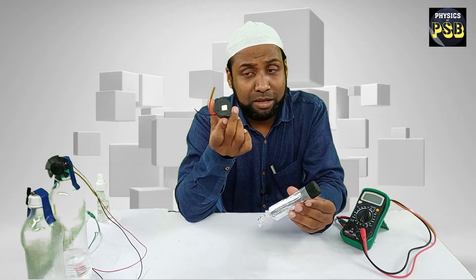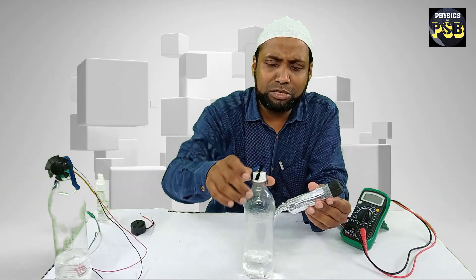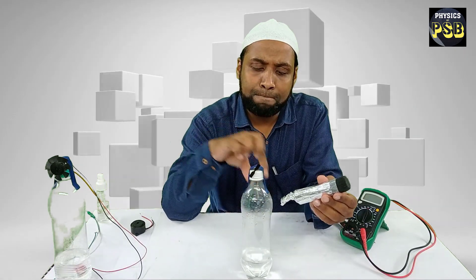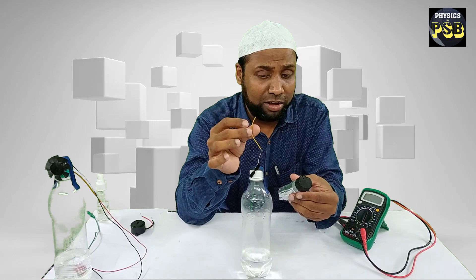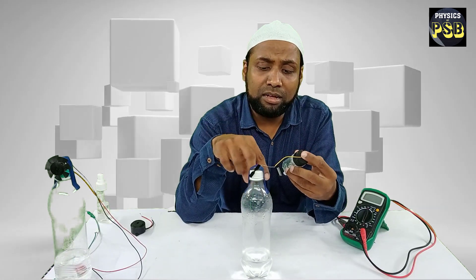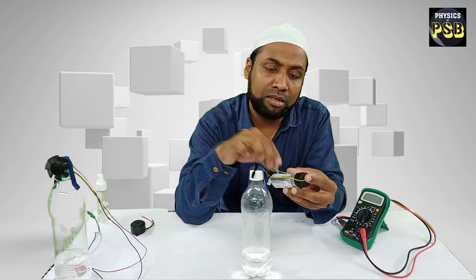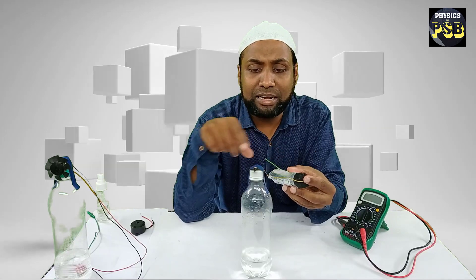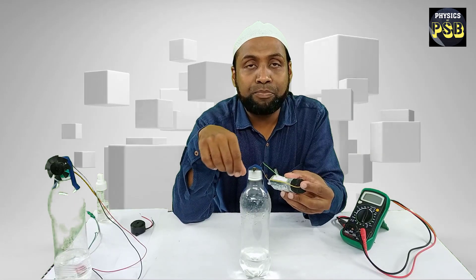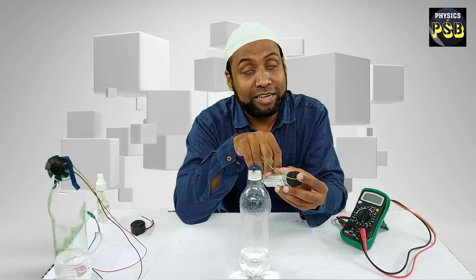Now I will replace this buzzer with a toy motor — a small toy motor mounted on this bottle. I connect the yellow wire of the motor to the anode and the green wire is connected to the cathode. The moment I connected it, the motor rotates. So the battery is able to power the tiny motor.